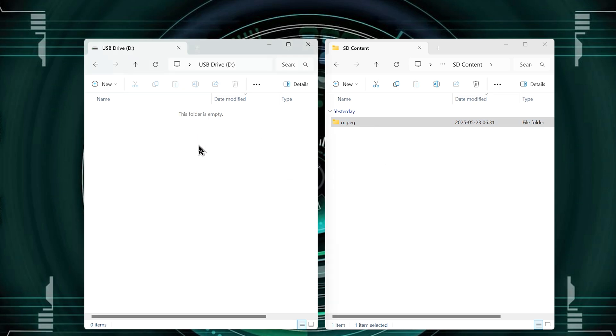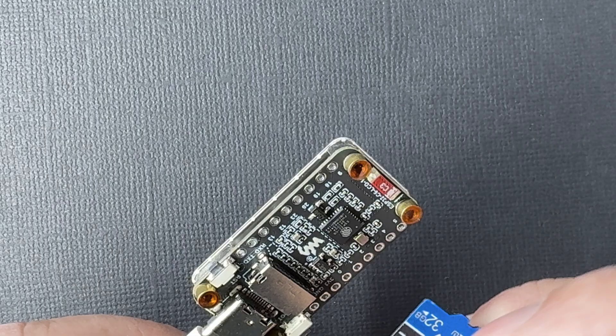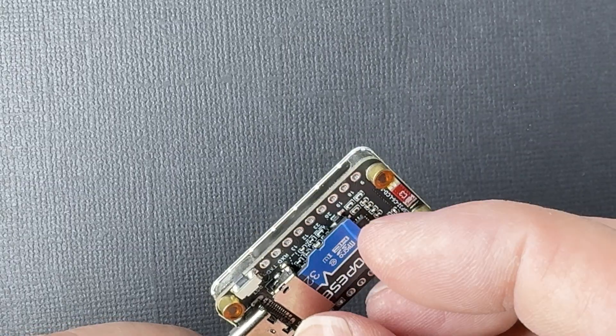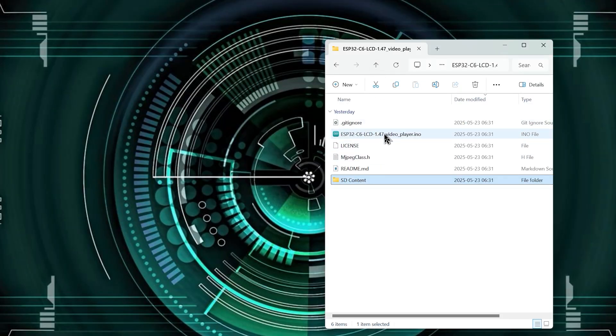I will show you how to prepare your own video file to be played on this ESP32 C6 development board in a moment. Safely eject the micro SD card from your computer and carefully insert it into the SD card slot on your development board — the fit is a bit tight, so take your time. Now let's open the project by double-clicking on the sketch to open it in the Arduino IDE. I am using version 2.3.5 of the Arduino IDE.